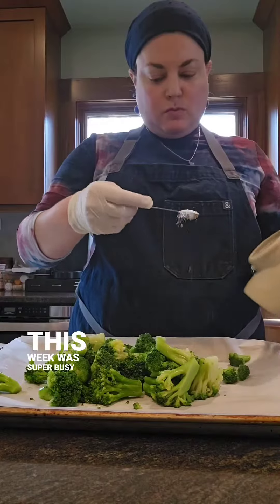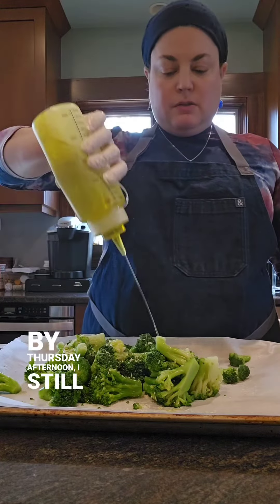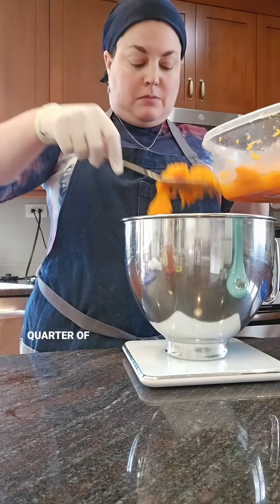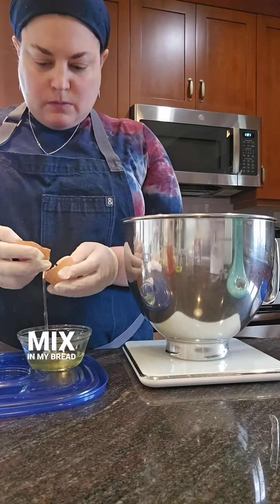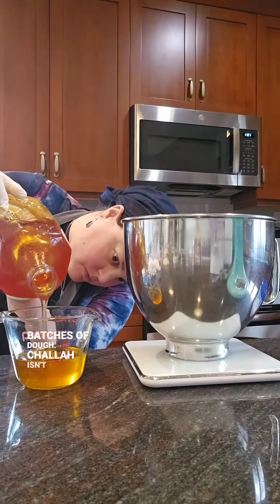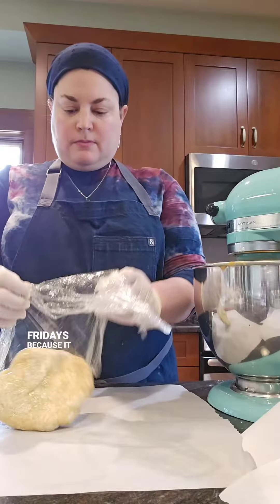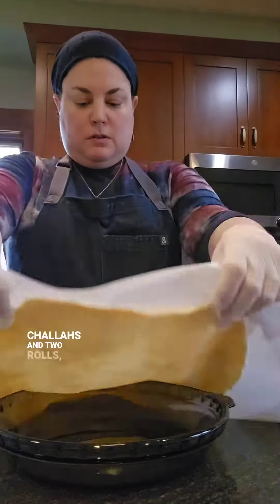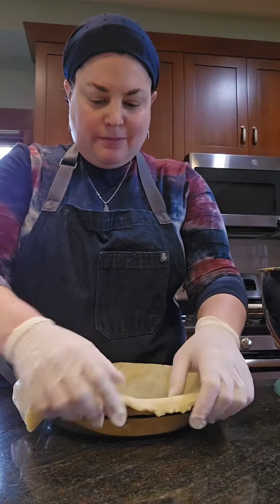But this week was super busy and by Thursday afternoon I still hadn't gotten to it. So on Friday morning I put up a small batch — a quarter of my regular recipe — to mix in my bread machine, my favorite tool for kneading small batches of dough. Challah isn't something I normally bake on Fridays because it takes some time and makes a bit of a mess, but with just enough dough to make two challahs and two rolls it was definitely manageable today.